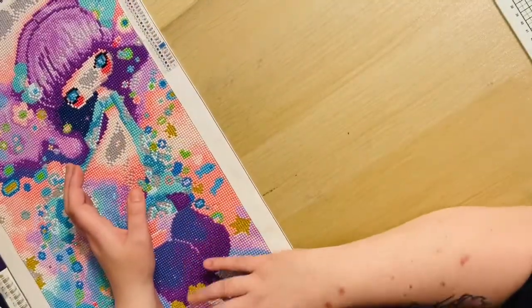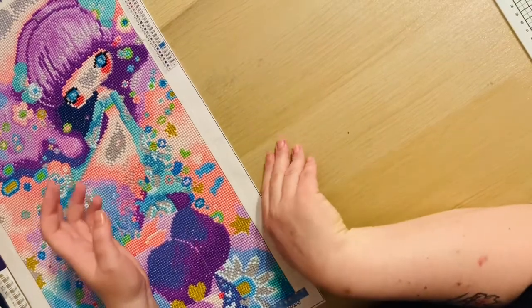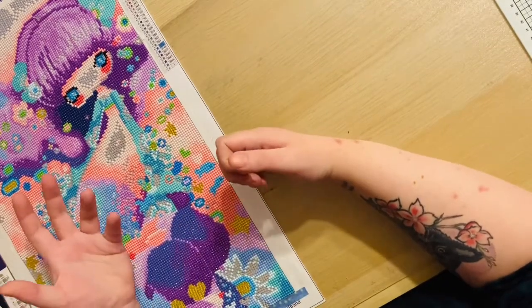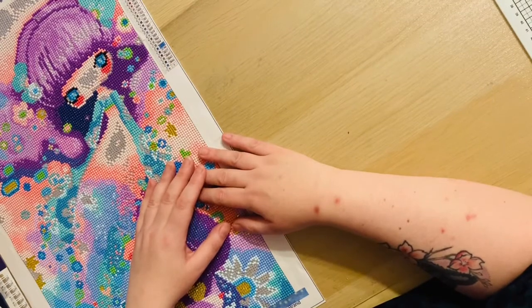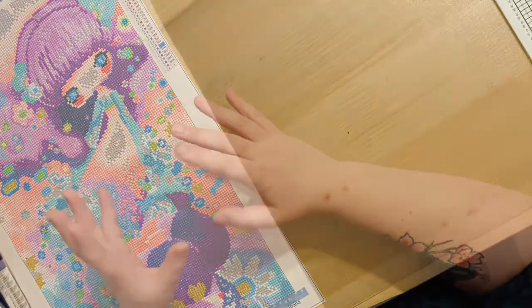It was a time before Christmas, before the whole festive thing kicked off, where I was really unwell. I just needed something to keep me busy but nothing that would be too taxing on my eyes. So I filled in that time doing a couple of special drill paintings and a little off-the-canvas items.